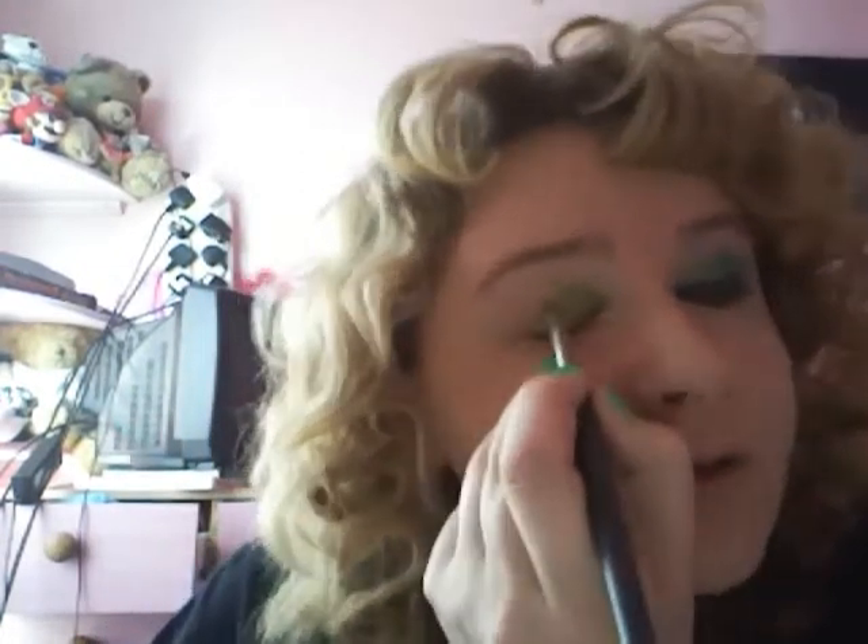Then we're going to go with this brush here, which is a quite rounded one, and we're going to go for number 17's Green Glimmer — which is that one there. It's kind of like a pesto-y sort of colour. That's going to go on the outer half.